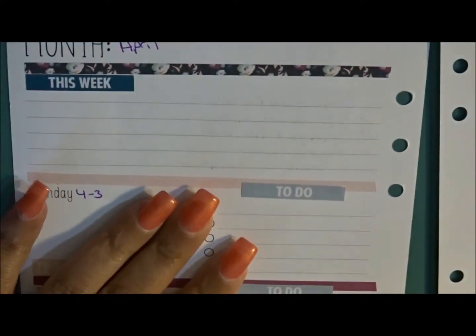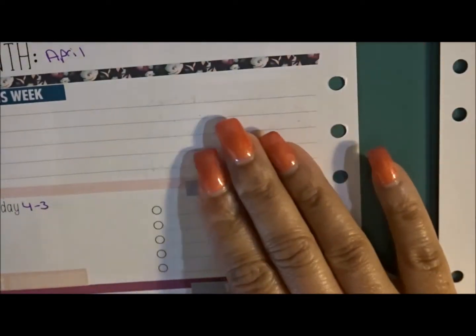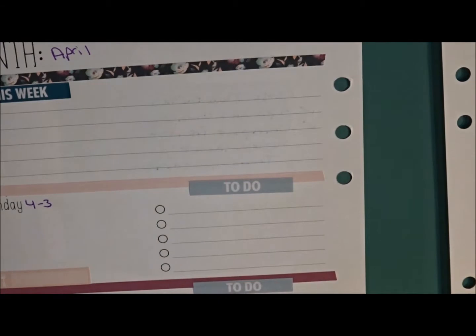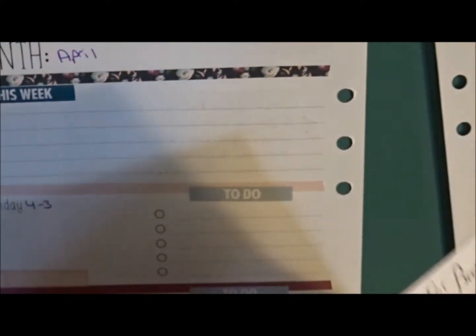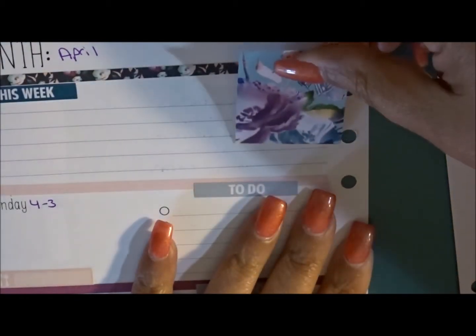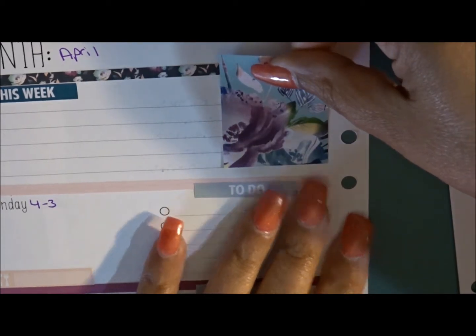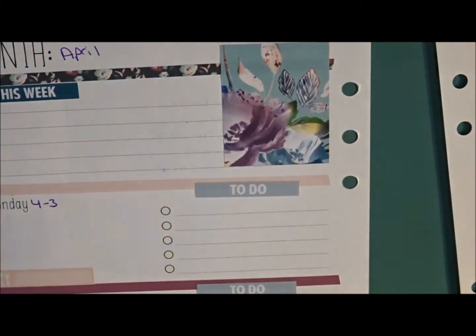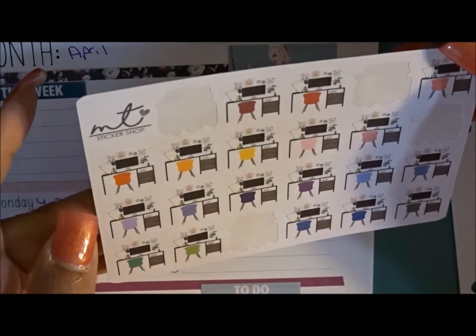My 'this week' is down. I normally add a quote box but I think this is just gorgeous so I'm not going to do one this time. I'm going to line this up here and put my desk sticker — this is from Murdoch Talks — and I think I'm going to go with the purple.